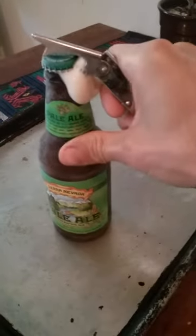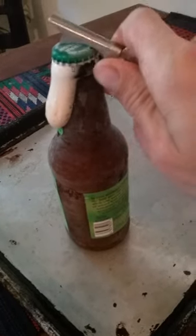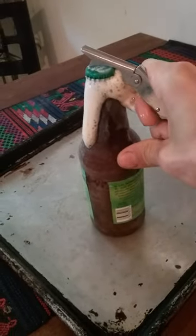Whoa. A little bit of pressure in there. Some of it's still liquid. That was kind of hard to do one-handed, but it worked.